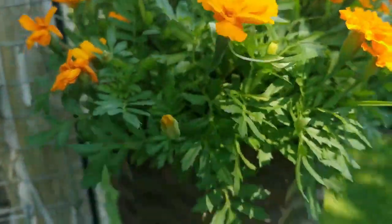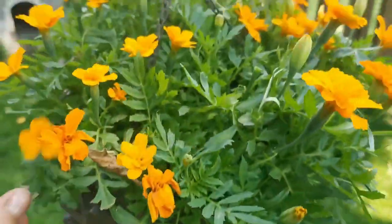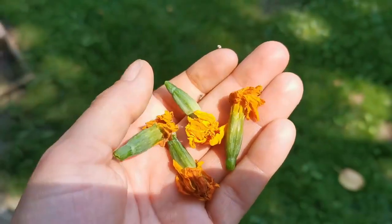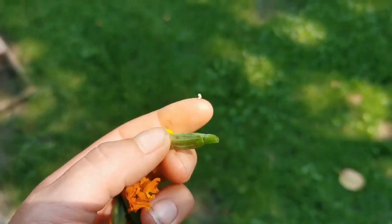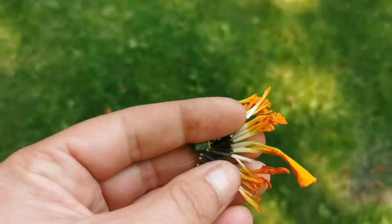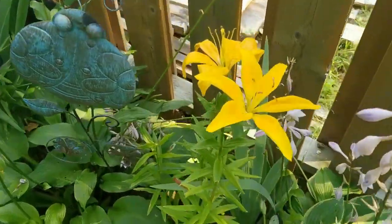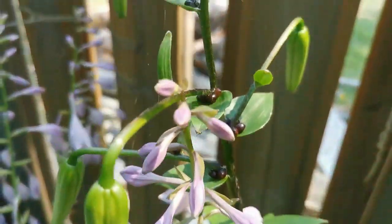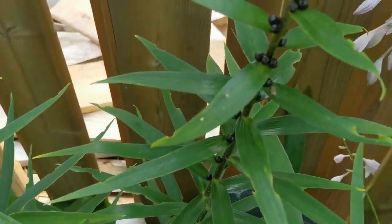Our marigolds and gourds planter are doing really nice. What I do is I keep the deadheads, dry them out — there are seeds right inside. So here are your marigold seeds. Keep them, dry them out. And we have some lilies blooming back here and they're also producing seeds, so if anyone would like any, let me know.